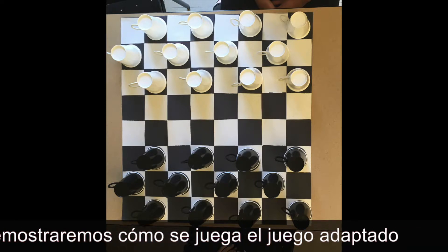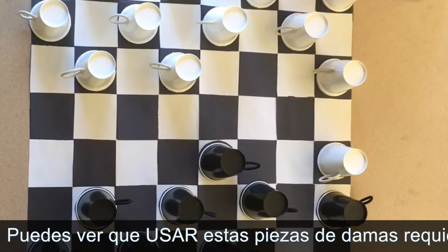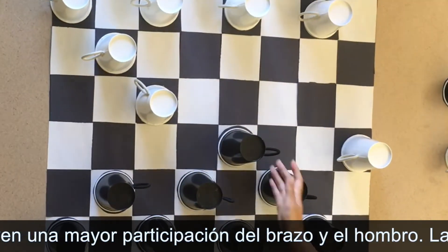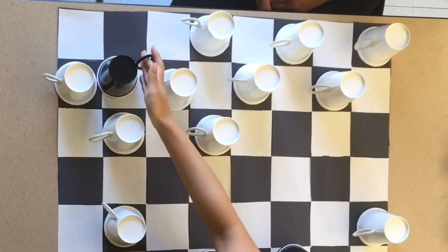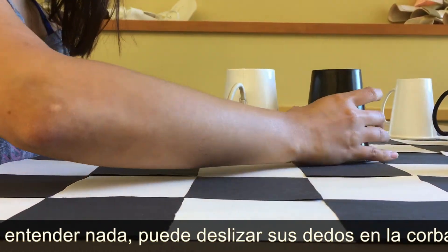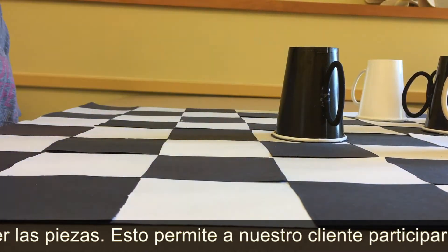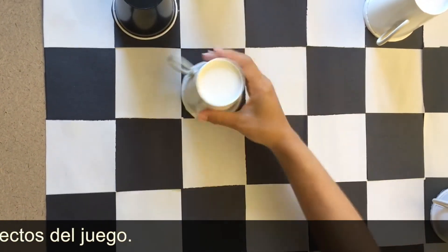Now we will demonstrate how the adapted game is played. You can see that using these checker pieces requires very limited fine motor skills. The movements include more involvement of the arm and shoulder. The pieces also offer multiple ways to be grasped. Depending on the severity of our client's fine motor difficulties, he may be able to use an unrefined grasp. If he is unable to grasp at all, then he can slide his fingers into the hair tie and simply lift his arm to move the pieces. This allows our client to fully engage in all the aspects of the game.